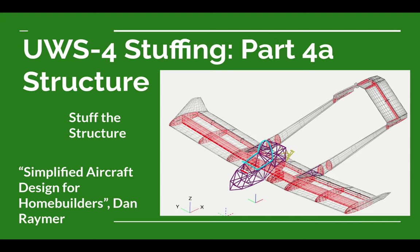What we mean by Stuff the Structure is we're going to look at the major components of the structure. We're not actually going to do any analysis or number crunching in this video. We're going to take a look at where we expect loads to be on the airplane and try to figure out how we might put the major components of the structure in there to handle those loads — educated guesses about where we'll have stresses, compression, tension, and torsion.